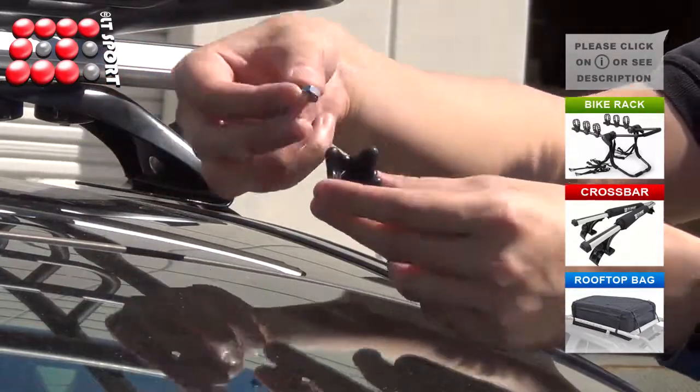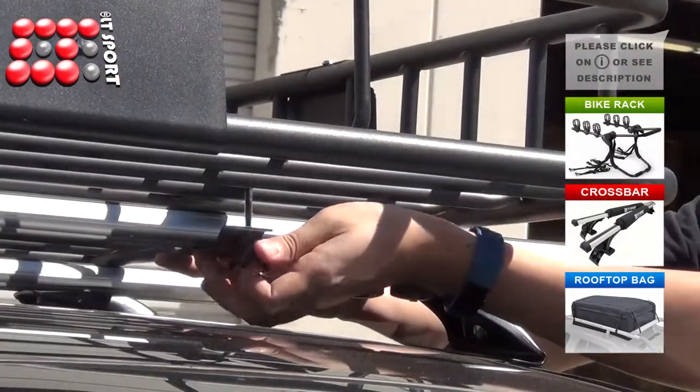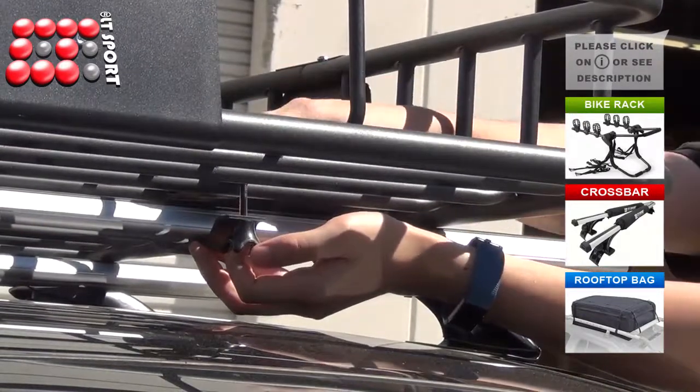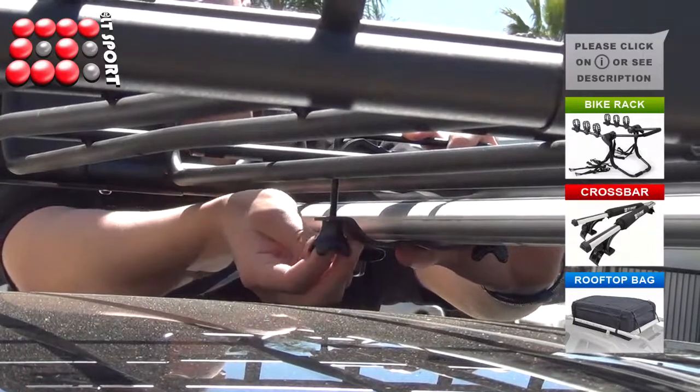Insert the ute bolts and then put the bracket plate underneath the saddle. Secure it with knob washers as shown. Repeat the steps for the other brackets.